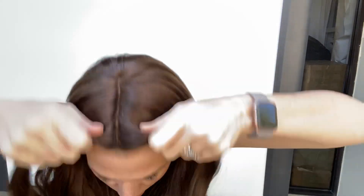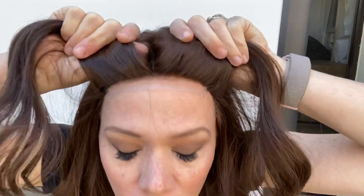Hey everybody, it's Rachel here with Gardo Wig number 3941. This is a 12 inch from the nape, a double mono top with a lace front. This is a color four.